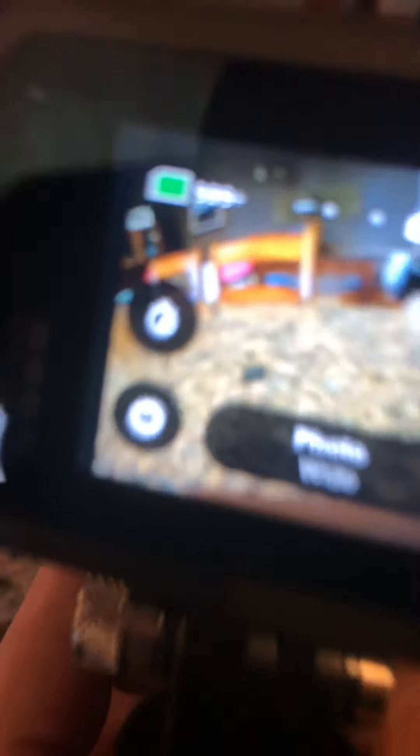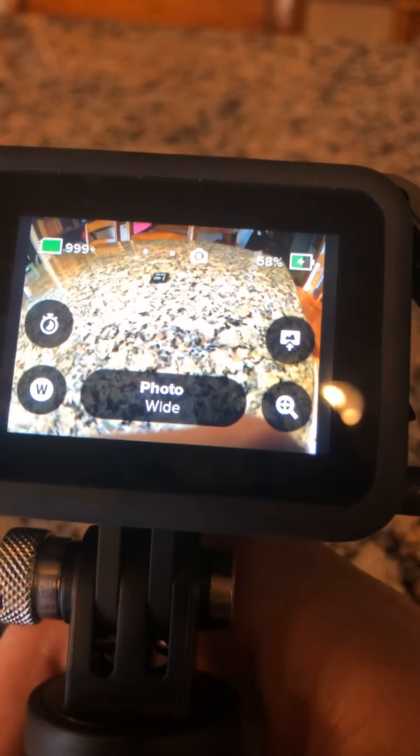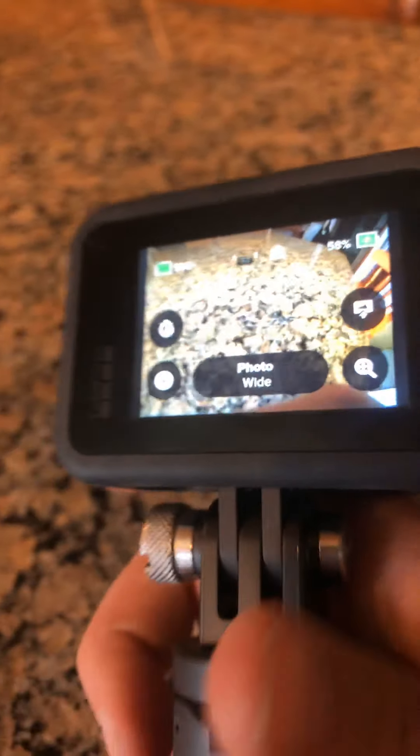It is around 60%. Right now I have it in photo mode. It'll have a little stabilizing mode right there, so it should work very good for recording.